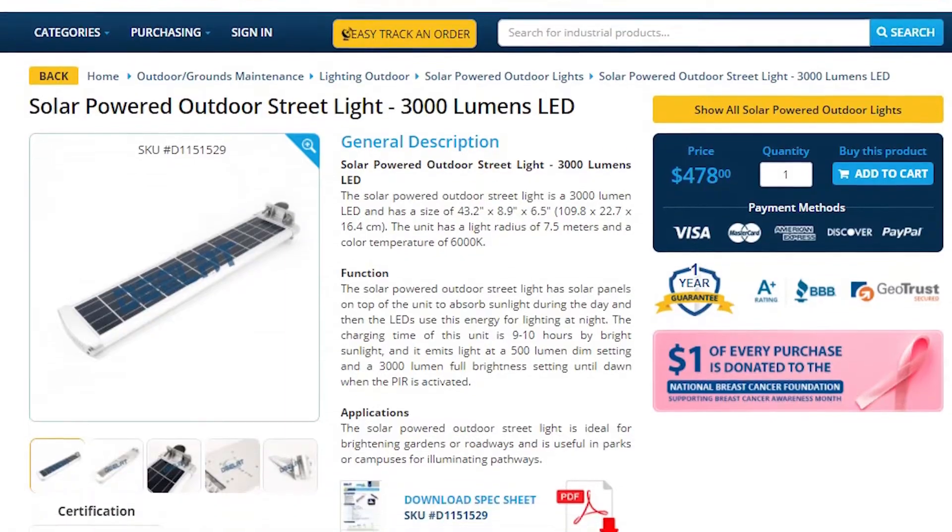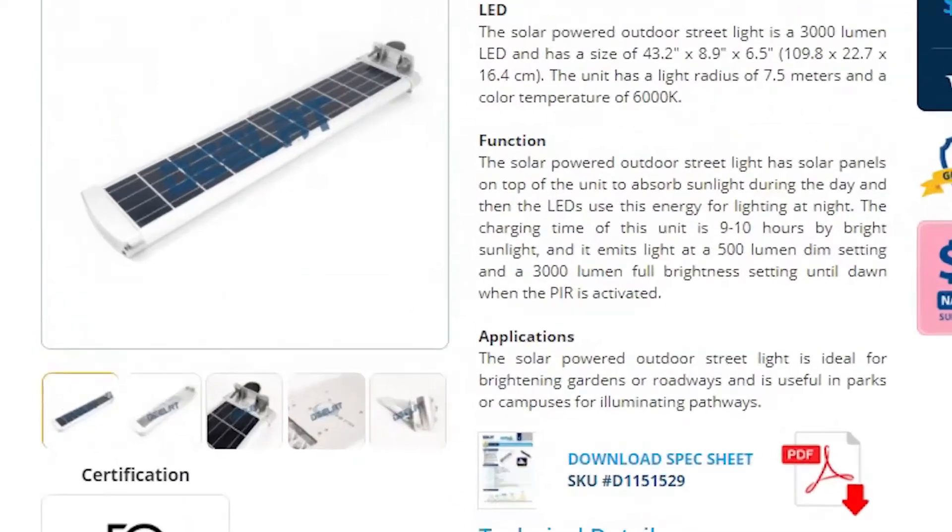Today we are talking about the solar powered outdoor street light — the 3000 lumens LED model, SKU number D1151529.